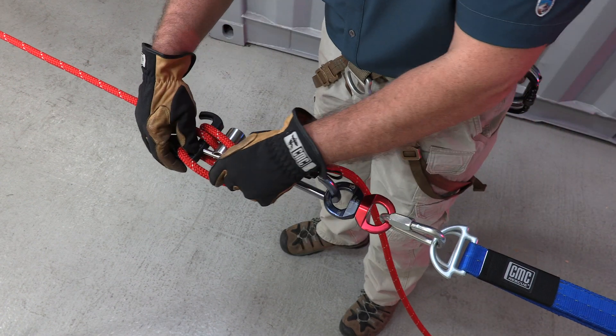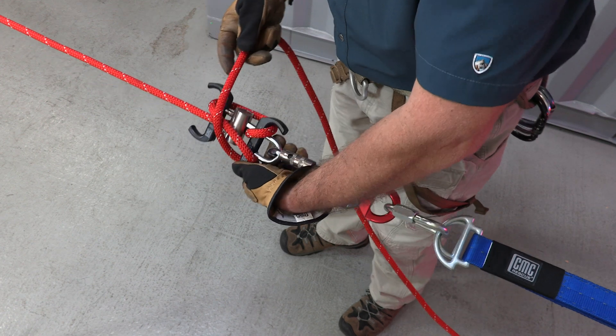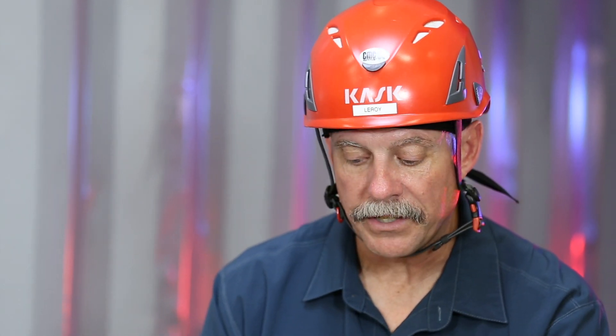A variation of that would be where I cross back over on itself again, put a half hitch in, and tie it off on the opposite side — or on the dominant hand side would be another option.